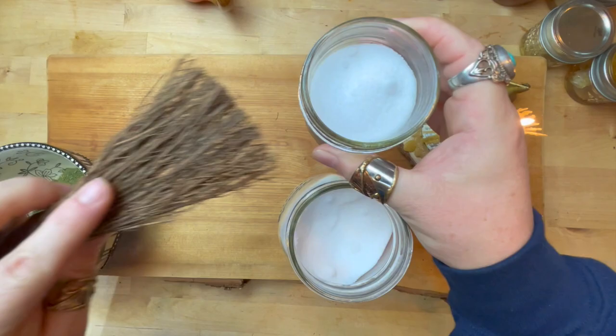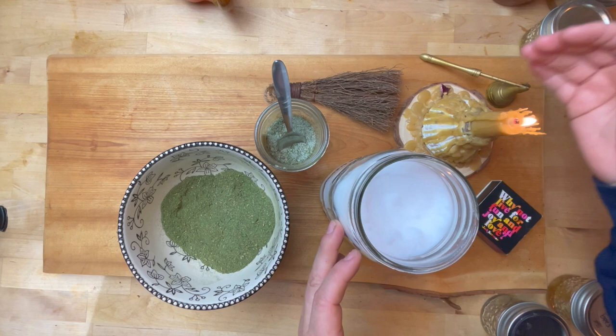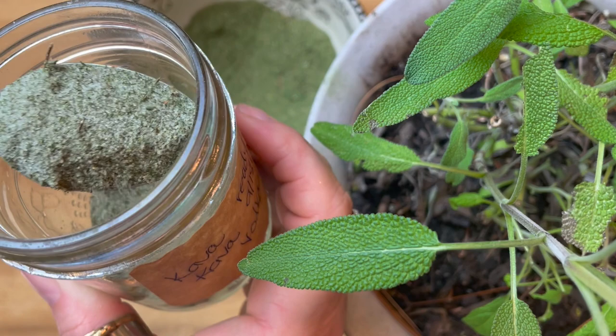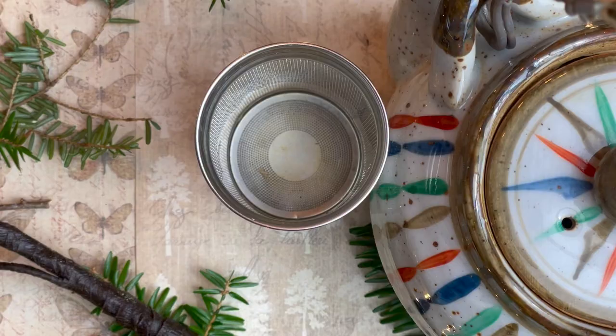We are so happy you are here as we build this Wild Witch community. What you just witnessed is the crafting of my green witch salt, made of half sea salt and half ground garden — mine is basil, mint, oregano, and rosemary — always labeled and usually marked with a sigil. This one is a power sigil, and it's a perfect start for the tone of this video.